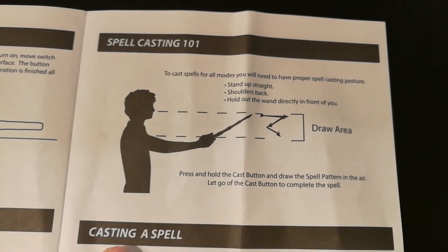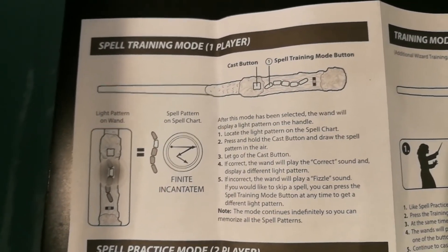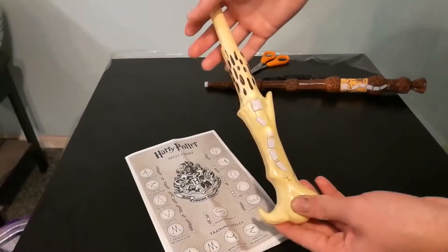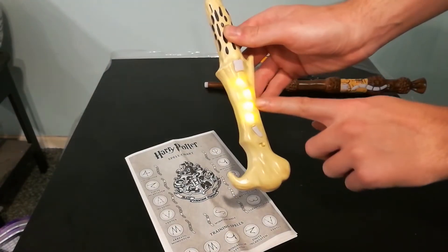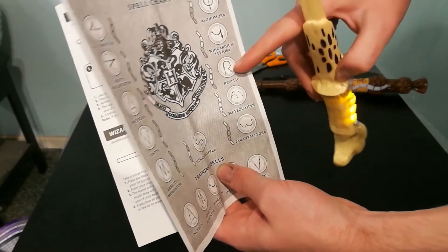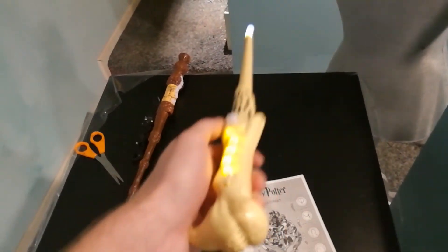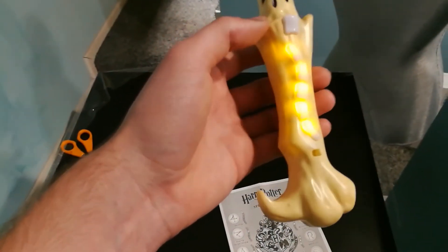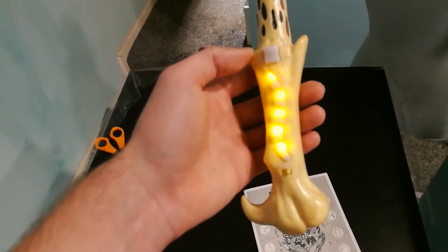The first mode is the spell training mode, and this is a solo player game. Hit the first button on the wand to jump into this mode, and then the wand will randomly light up certain buttons. These lights correspond with the manual page I talked about before — what you try and do is find the matching lights, then click the casting button and draw the shape that it shows in midair. If done correctly, you will hear a sound that corresponds with the spell's actions, as in Alohomora — you hear a door opening. But if you do not perform the spell correctly, you will hear a loud crash lightning sound, as heard here.